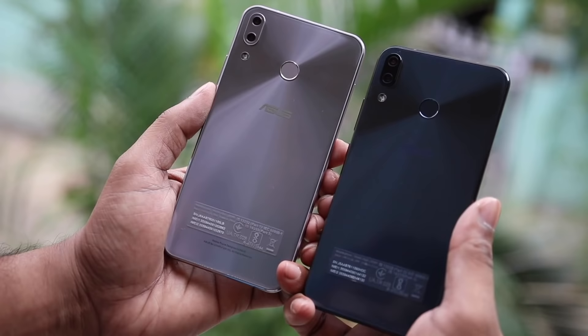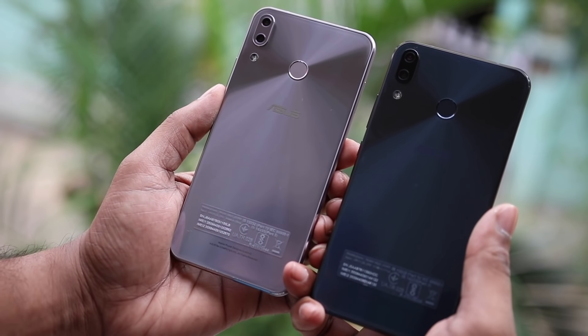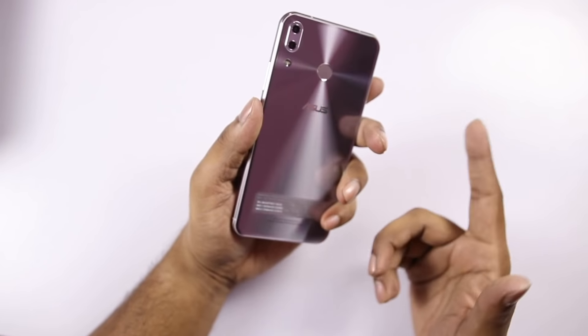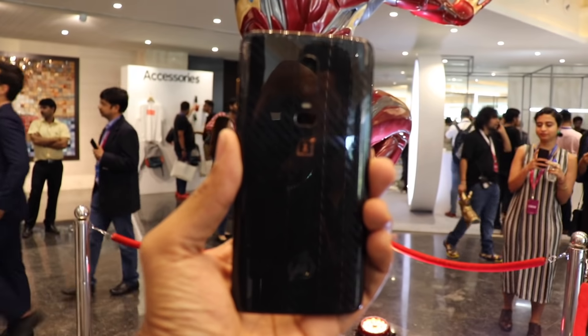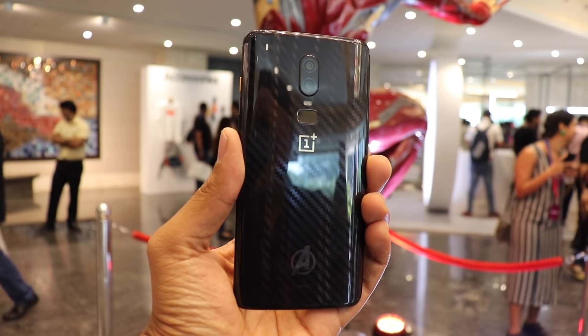OnePlus 6 advantages include Dash Charging, which is a faster and better charging technology. The build quality, looks, and design of OnePlus 6 with Corning Gorilla Glass 5 on both front and back are superior. The finishing, craftsmanship, and design of OnePlus 6 look better overall. OnePlus also has a better resale value compared to ASUS.